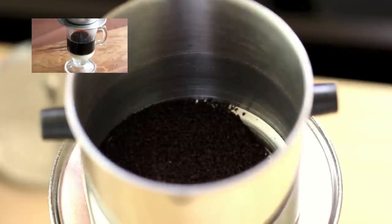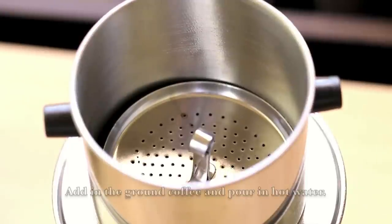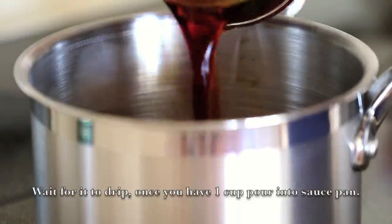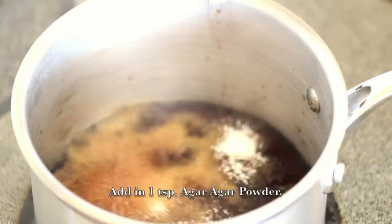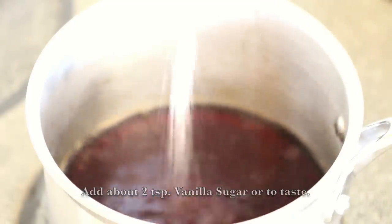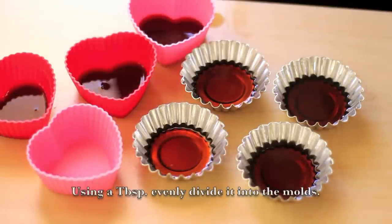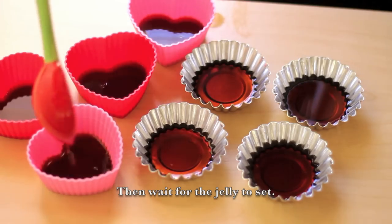Since I already have a video on Vietnamese coffee, I won't be showing the whole process of making it — you can click on the link to watch the video. To make the black coffee, add in the ground coffee and pour in hot water. Wait for it to drip. Once you have 1 cup, pour it into a saucepan. Add in 1 tsp of agar agar powder and about 2 tsp of vanilla sugar, or to taste. Mix well, and when it's evenly mixed, remove from heat. Using a tablespoon, evenly divide it into the mold, then wait for the jelly to set.